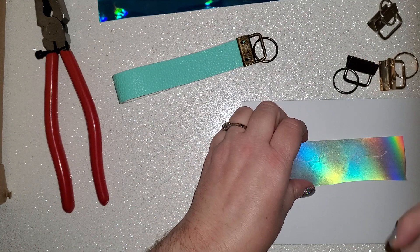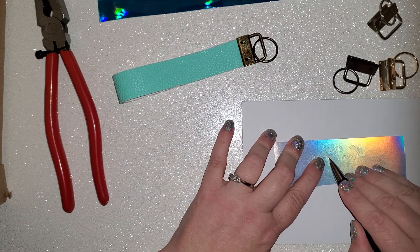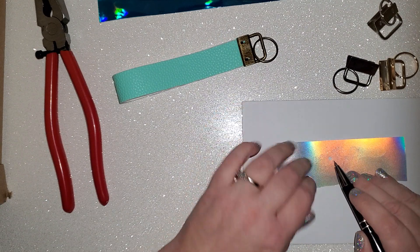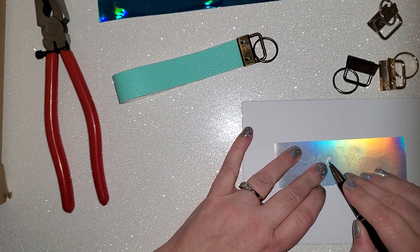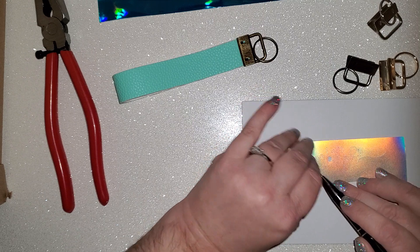I am also going to show you how to put a design on one — super easy. Let me just weed this quick. I should have weeded it beforehand, but it's okay, it only takes a second.